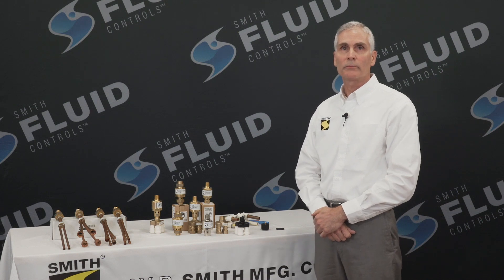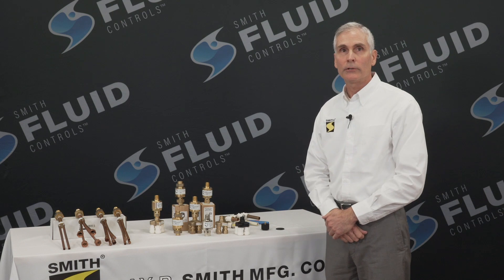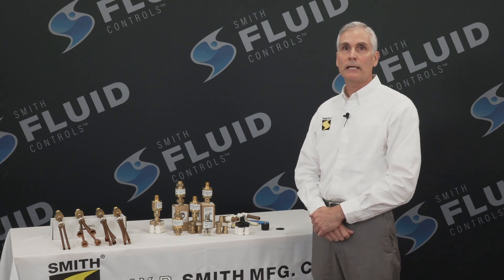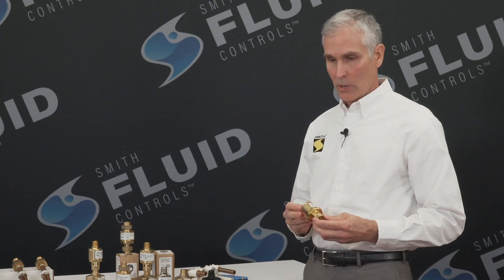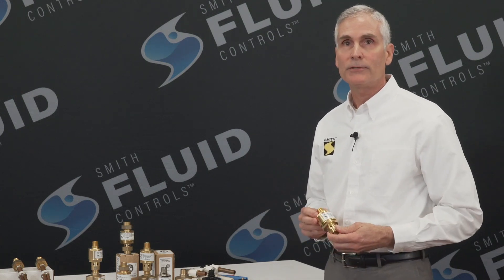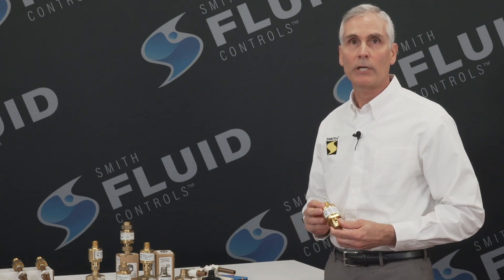Hello, everyone. I'm Chris with J.R. Smith Manufacturing Company, and I'd like to take this opportunity to introduce you to the new 2694 Trap Defender Trap Primer Valve. It is a pressure drop activated valve — basically a valve that responds to water supply line pressure changes.